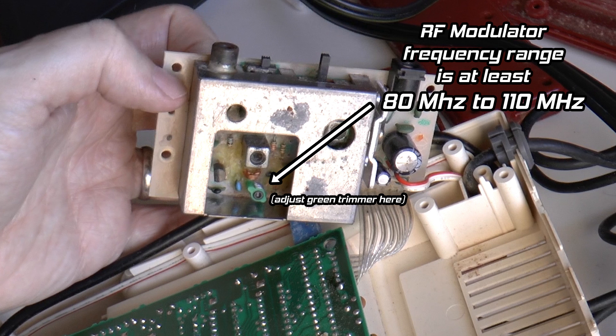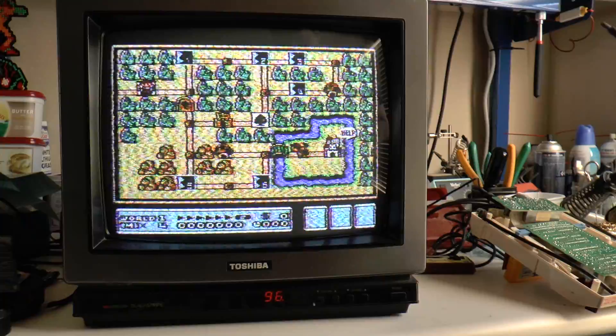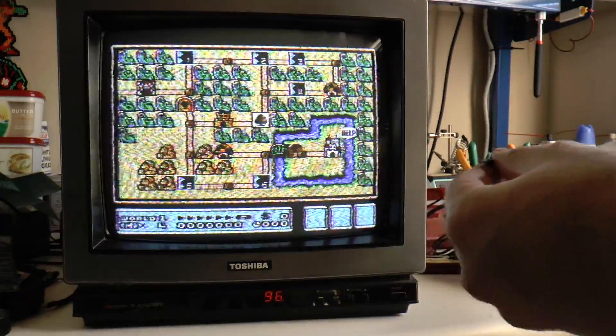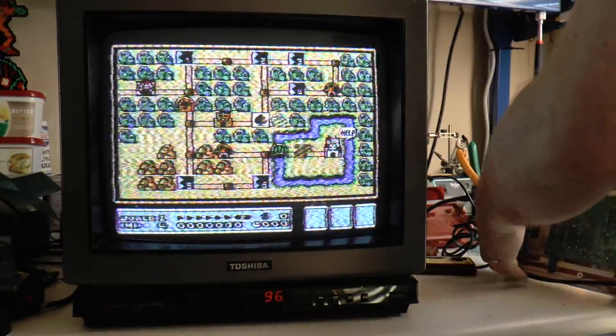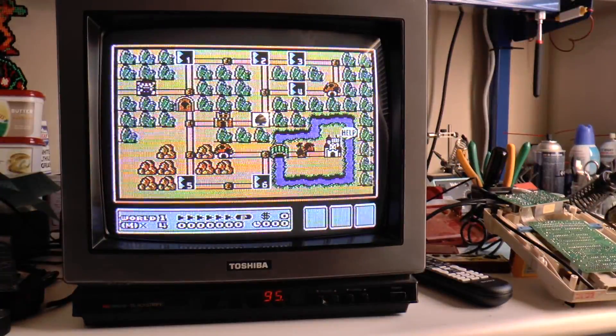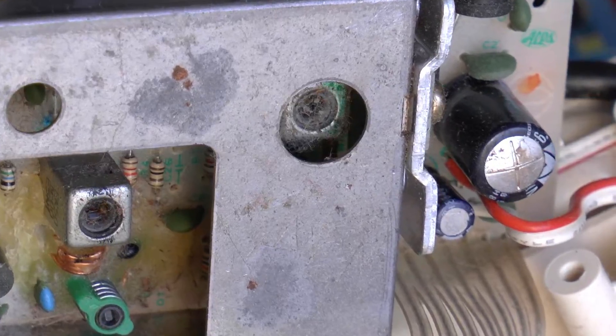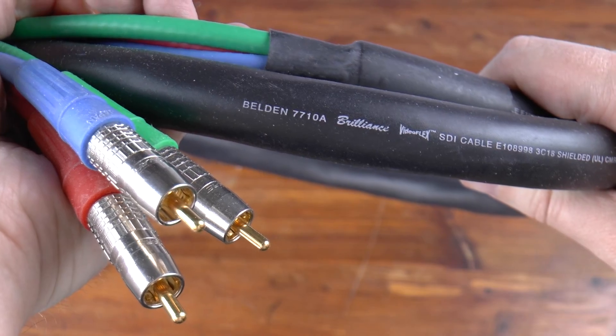Note that your Famicom model may not look like mine — this is the only Famicom I have, so this is the only one I can tune. There are a few trimmer potentiometers inside these RF modulators that allow you to make adjustments. I have removed this Famicom from its shell so I can access the tuning controls while the system is powered up. It is hooked up to a Toshiba Blackstripe TV from 1987. This Famicom has a pretty bad filter cap at the power input, so I ordered some replacement capacitors, recapped the Famicom, and also switched to the best cable I have in order to improve the signal.